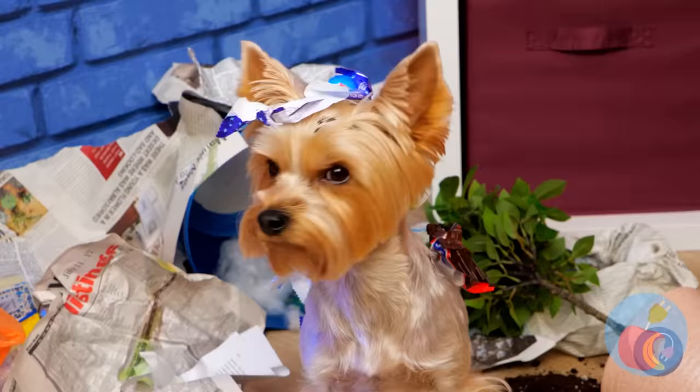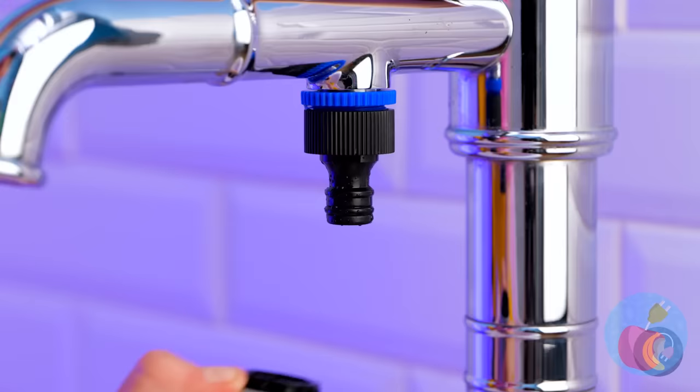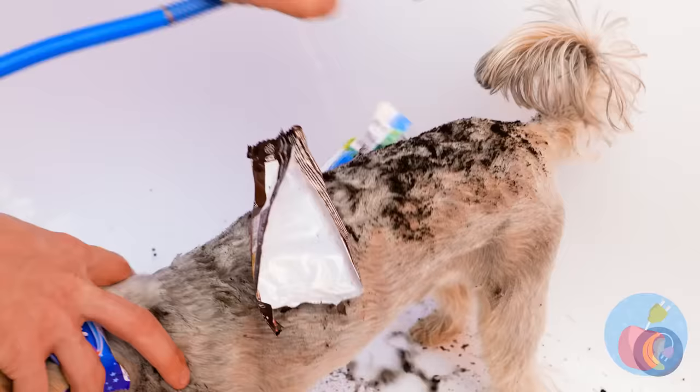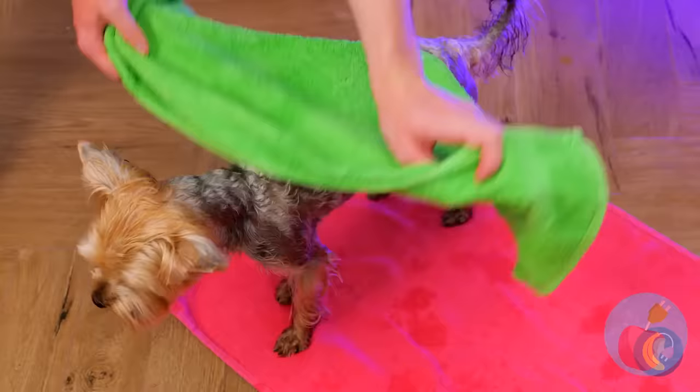Uh-oh — and this is why you need to puppy-proof. Either way, you need a bath. Better yet, a shower. Just plug it in and you get a spritz and a scratch all in one. This puppy will be clean in no time. Every dog's gonna love the sound of that.